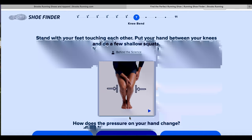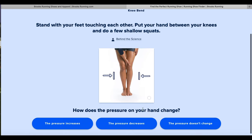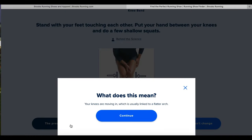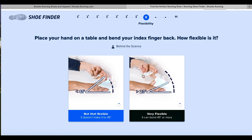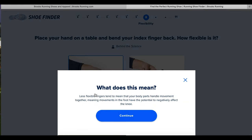When I bend down — and I enjoy doing this one — it's asking me how does the pressure on my hand change. The pressure increases. This will vary for all of you. My knees are moving in, which is usually linked to a flatter arch. Flexibility — I fail this one, I'm not very flexible at all. "Your body parts handle movements together — many movements in the foot have the potential to negatively affect the knee."